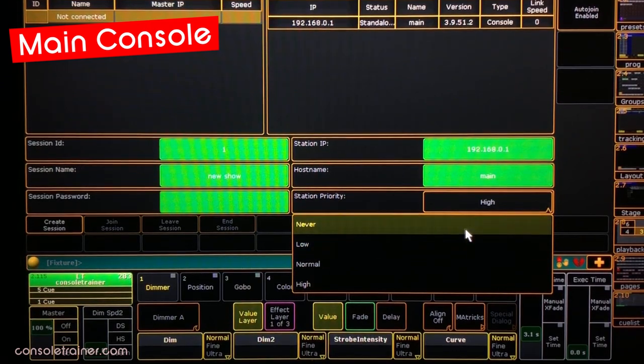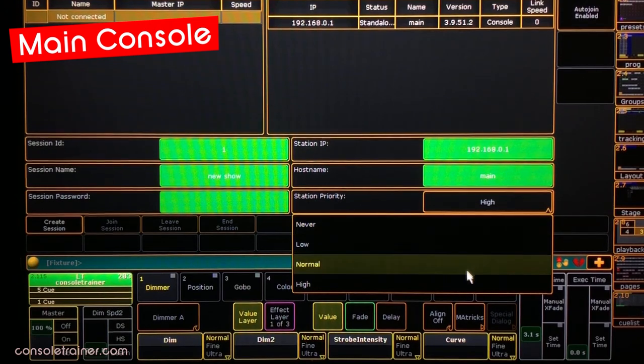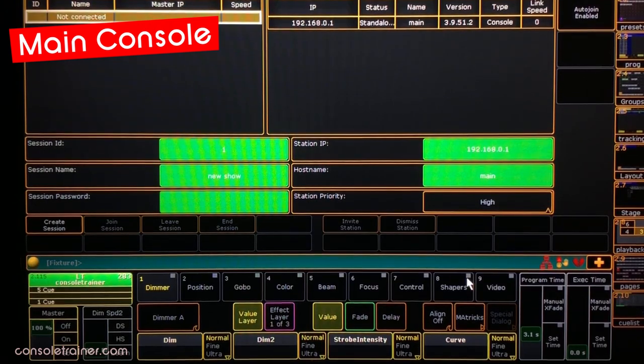Don't set either your main or your backup consoles to Never. Never means the station can join a session but never be a master, so if your main desk goes offline, a console set to Never won't take over. So for today's purposes, I'm going to set the main to High.